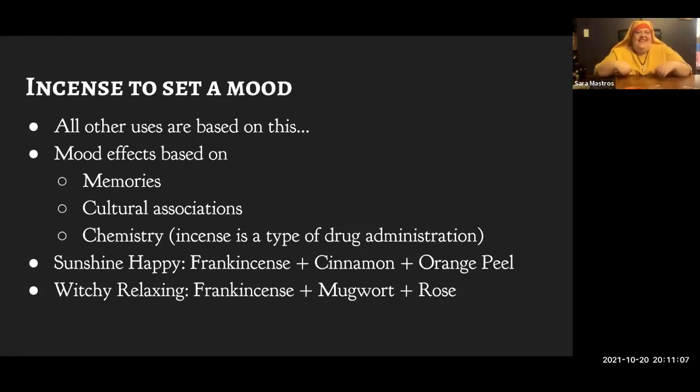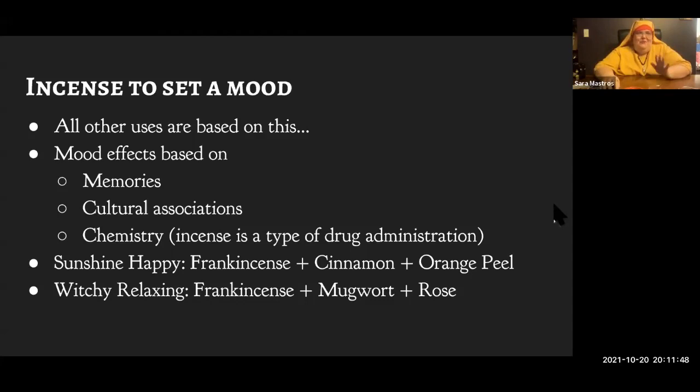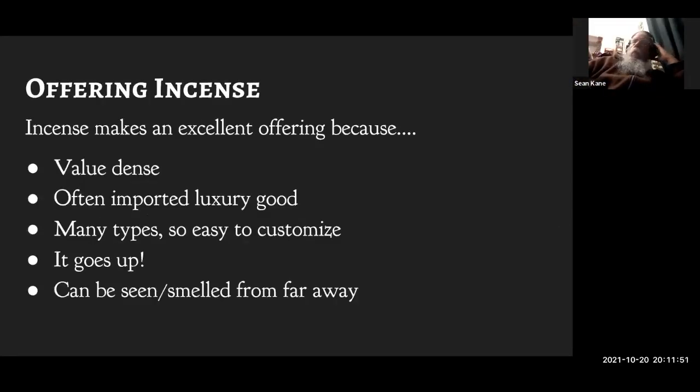As an example of 'set the mood' incense: the first is a simplified version of one I call Sunshine Happiness — basically frankincense, cinnamon, and orange. When I make it, it has a lot of other things too. The incenses I sell sometimes have 20 ingredients; I make incense for a living and have a whole bookshelf of ingredients. But they're very easy to modify into super easy make-at-home recipes, which is what's in the book. The book has recipes that don't expect you to stock weird, obscure ingredients.